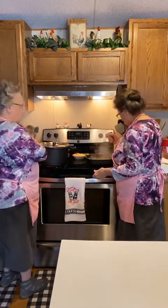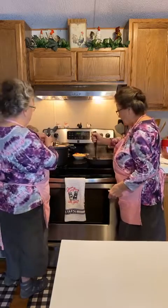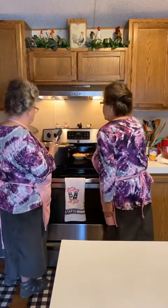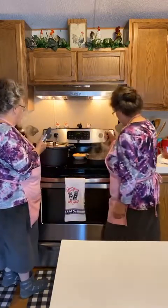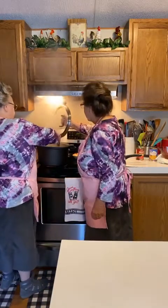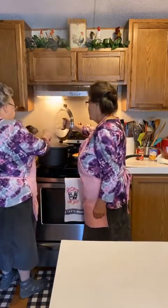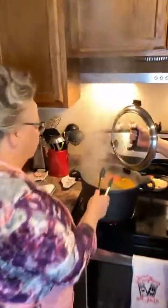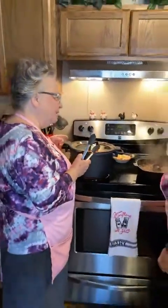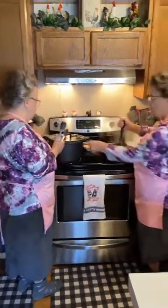I think that buzzer just went off. The peppers are still a minute away, but if you want me to take them out, I will. You don't want them too soft - you can't pick them up and they tear. Just push them down in there. As you can see, I use different colors. I don't really like the green. I'm not going to put them in ice water - just drain them right side down.